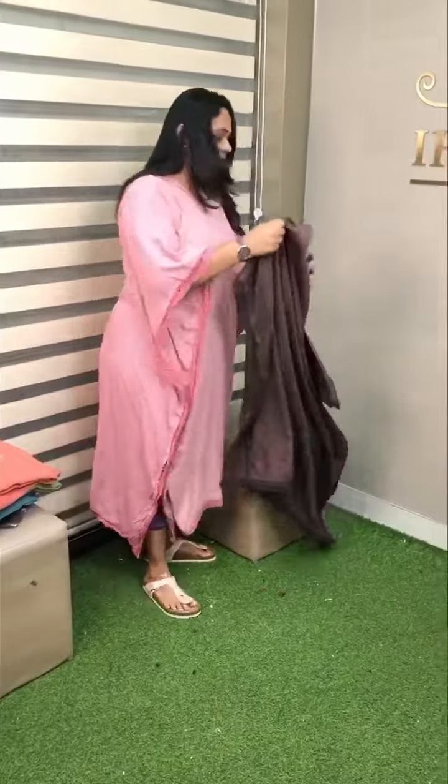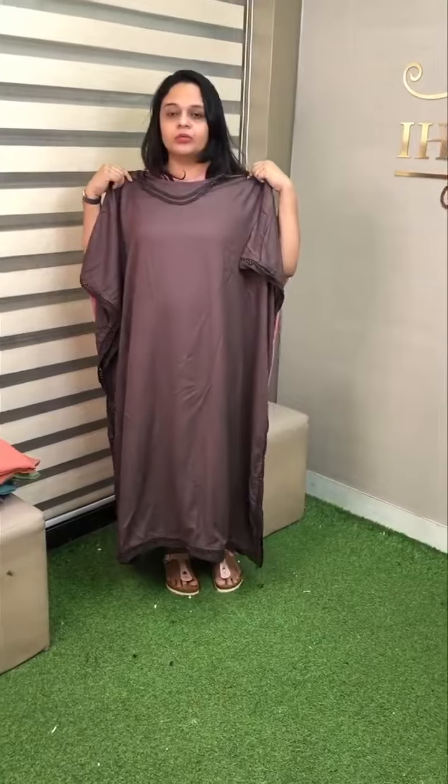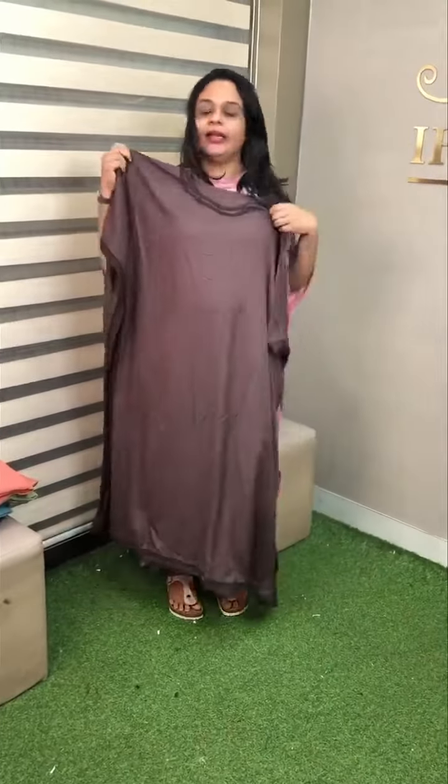This coffee brown is diluted with tan color. It's a nice brown. Crochet lace is good, it's on 4 sides. It's good. It's washable. It's ready for despatch.